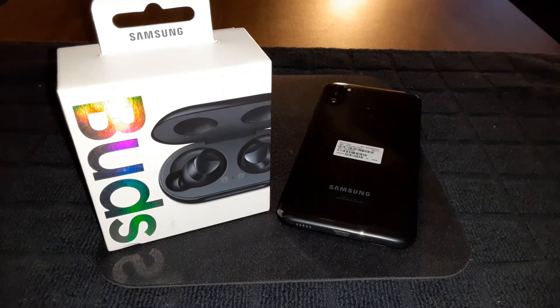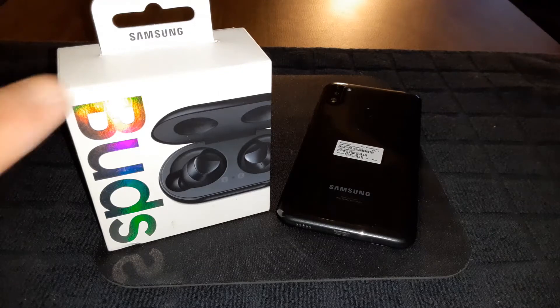You get legendary sound by AKG. If you don't know what AKG is — AKG is a subdivision of Harman. Harman is the one that makes JBL speakers and Harman Kardon, and Harman is a subdivision of Samsung as well.